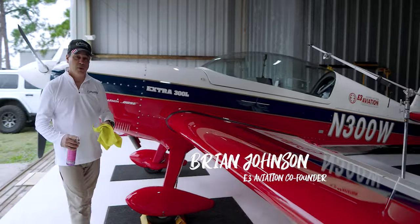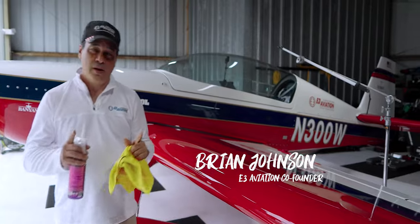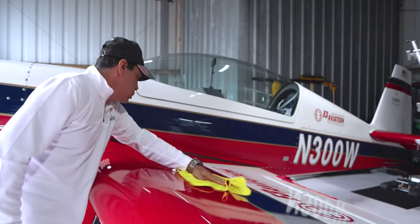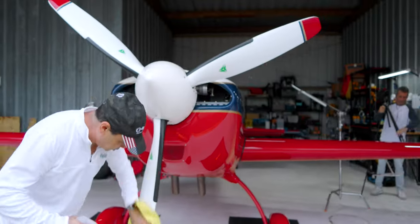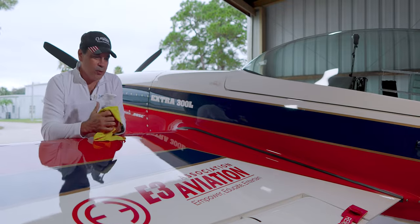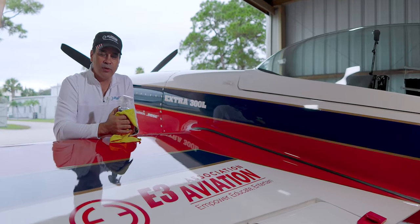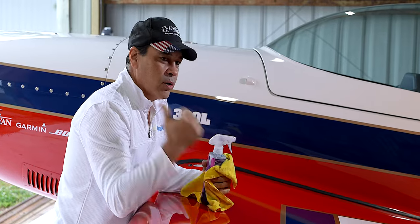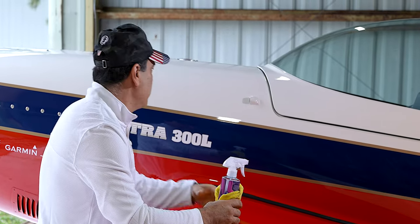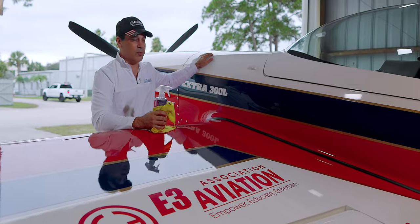Today we're going to take you through getting this Extra ready for sun and fun. We have Warren Silliers on his way here from Silliers Aviation and he's going to be installing a smoke system in the plane.